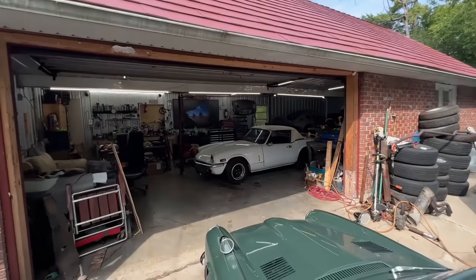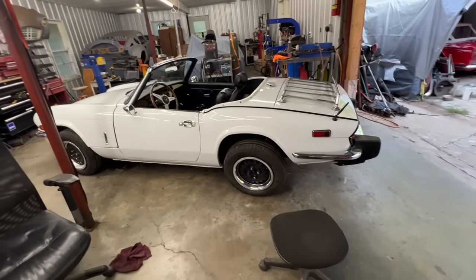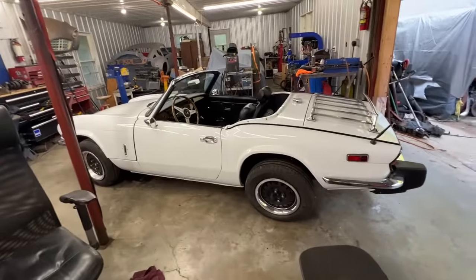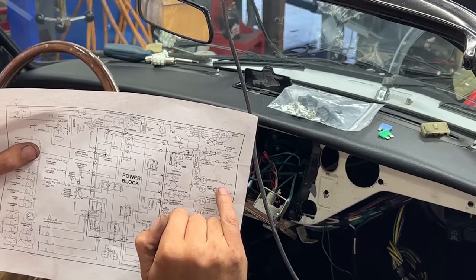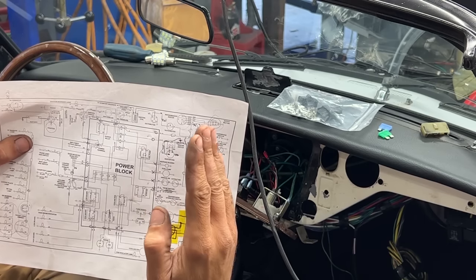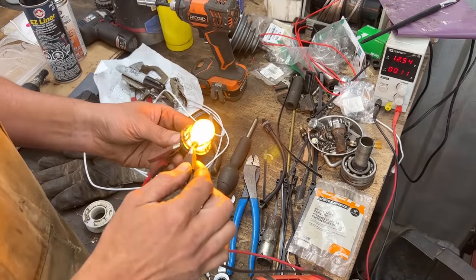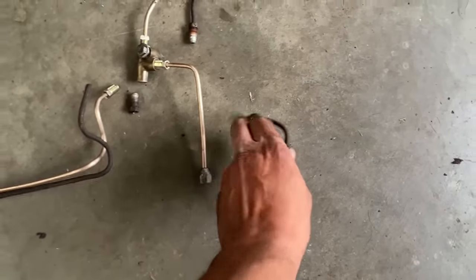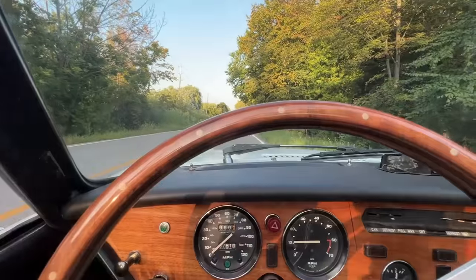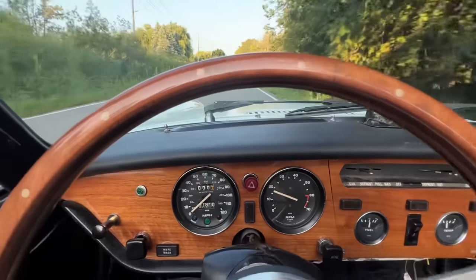Hey guys, welcome to another episode of Rusty Beauties Restorations. This should be, for real this time, the last episode about this 1975 Spitfire 1500. In the last few episodes we replaced the original harness with an Advanced Outwire wiring harness, which went well. There were a few little bugs to solve, and we also did some mechanical work and test drove it. It drove well, but there are a few little things to finish in this episode.